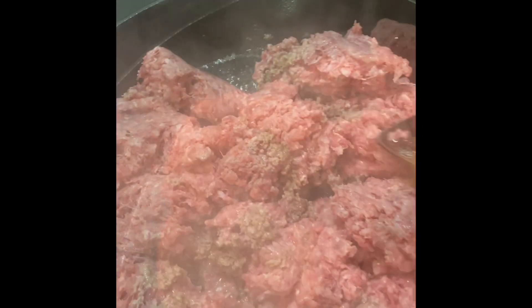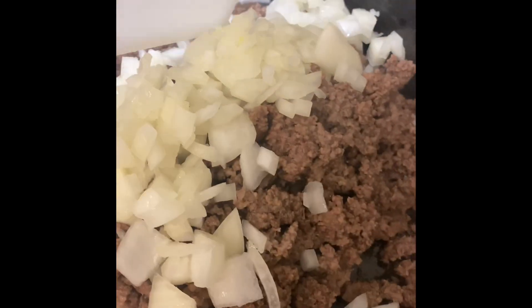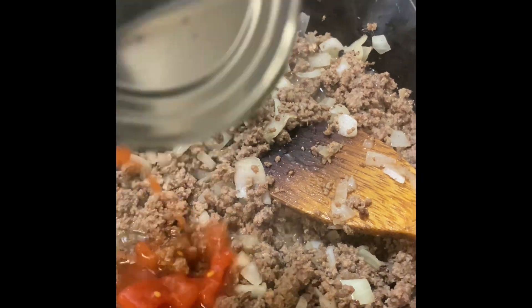You're going to brown your ground beef in the skillet. Once it's all brown, we're going to drain the ground beef and then add some chopped onion. Sauté the onions and ground beef for about five minutes until the onions start to soften.